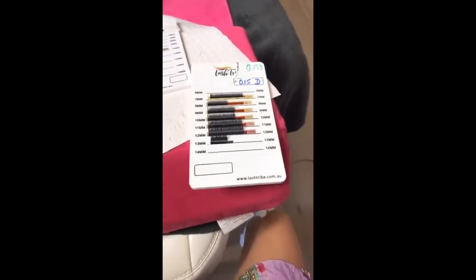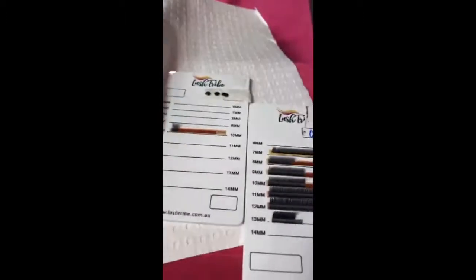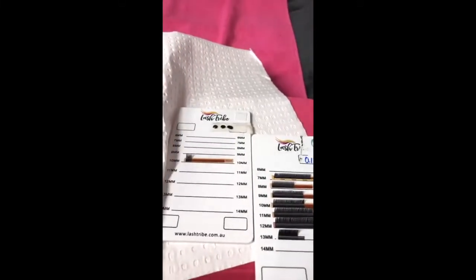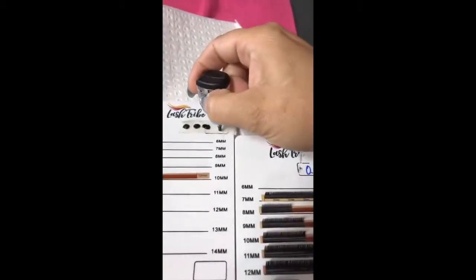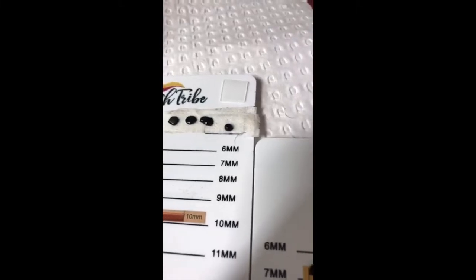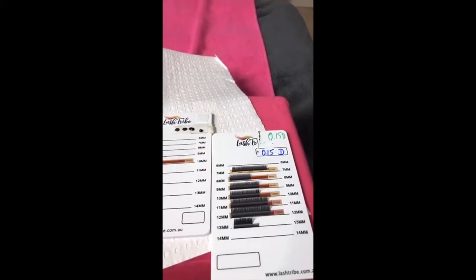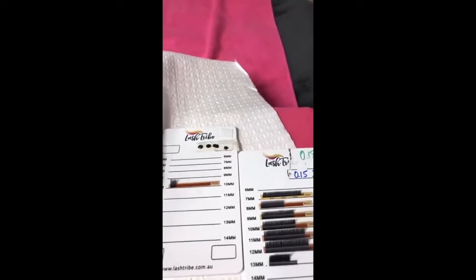Jasmine says you think you use too much glue — let me show you what too much glue is. Everything is falling down. I have a little blob of glue here. Make sure your glue is fresh — I think this one is not fresh anymore. When you put your glue on, make sure it's nice and blobby like that.